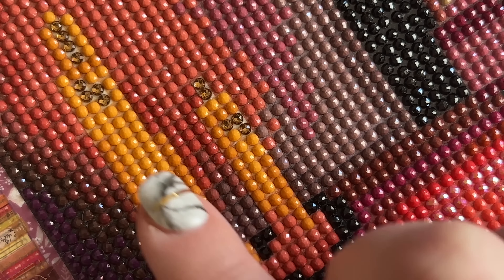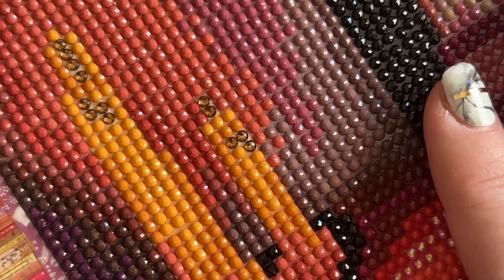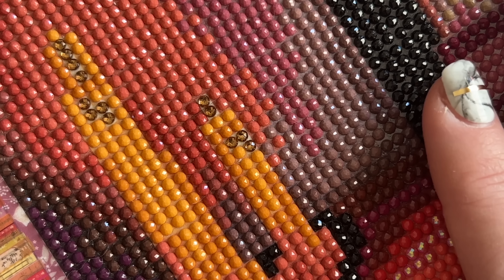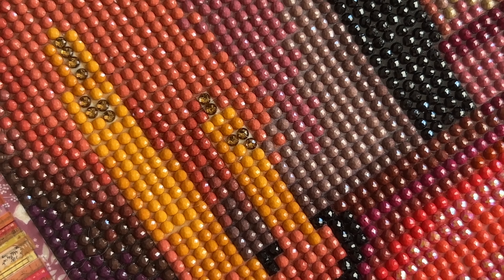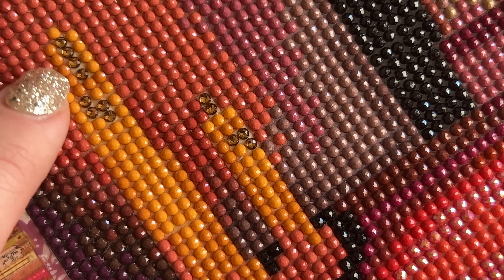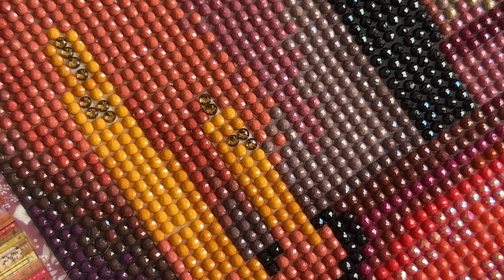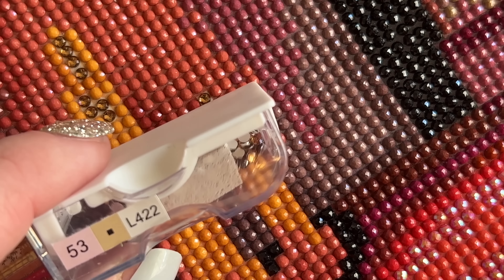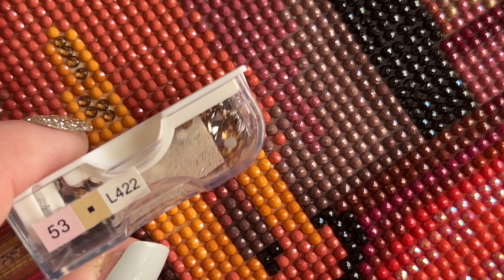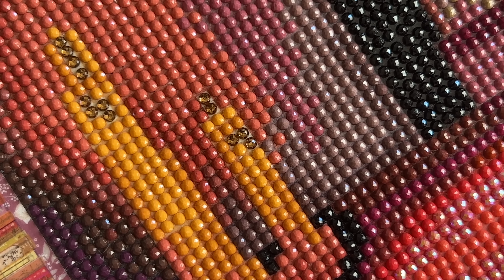Here you can see the iridescent diamond in two different candle flames on the opposite side of the canvas. This is a relatively new addition to Diamond Art Club's set of special drills, so maybe we'll start to see it more often. As far as how Diamond Art Club numbers these, their iridescent diamonds just get the letter L in front — that's how you know it's one of those iridescent drills.